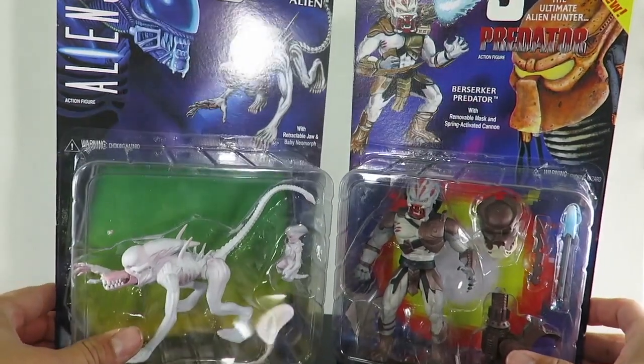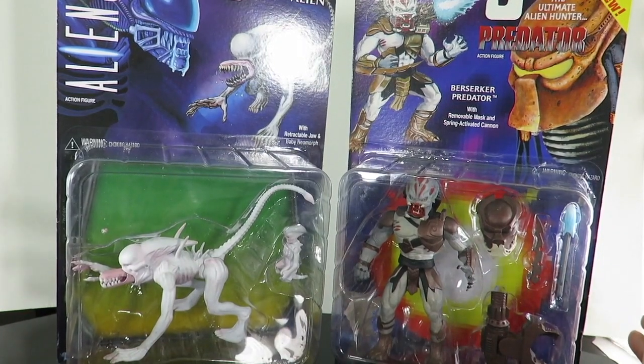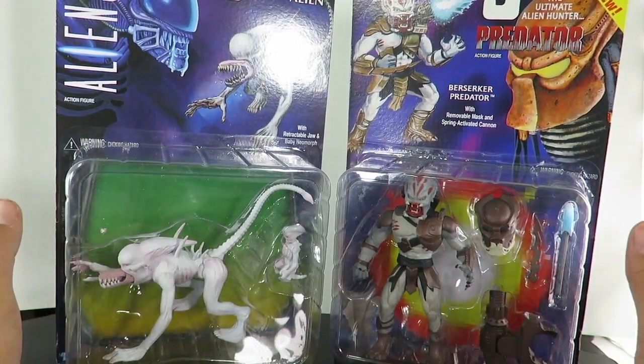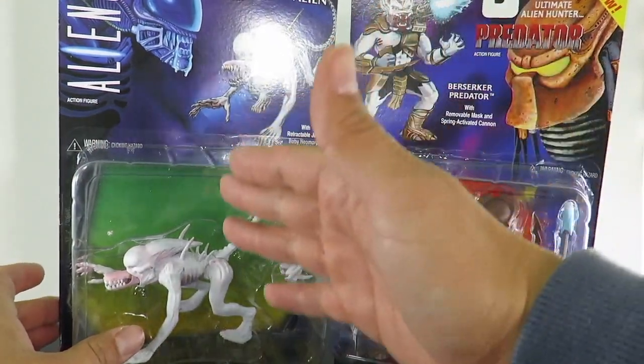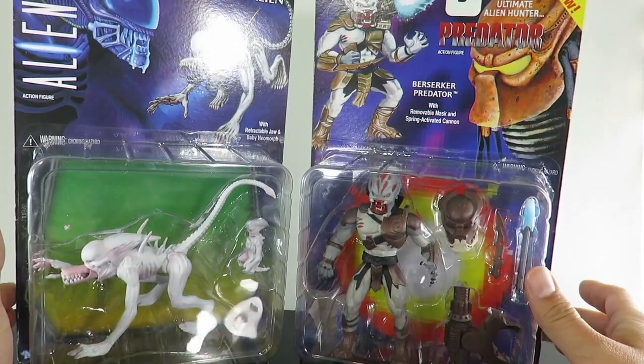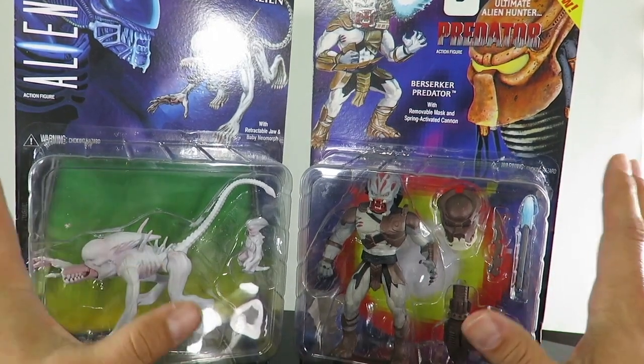Today we are taking a look at NECA's brand new figures — definitely a homage to Kenner's old school action figures. We're taking a look at the Aliens Neomorph Alien on the left, and on the right we have Predator, the ultimate alien hunter Predator.